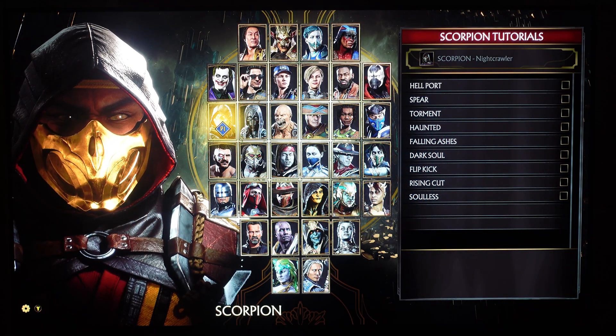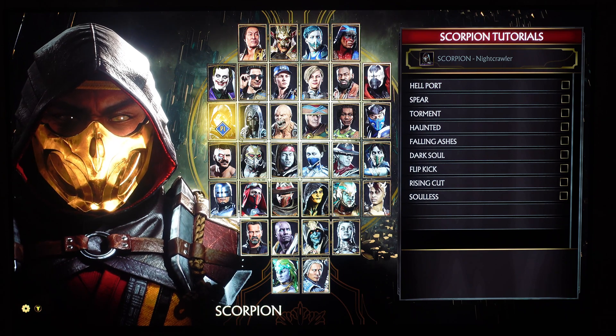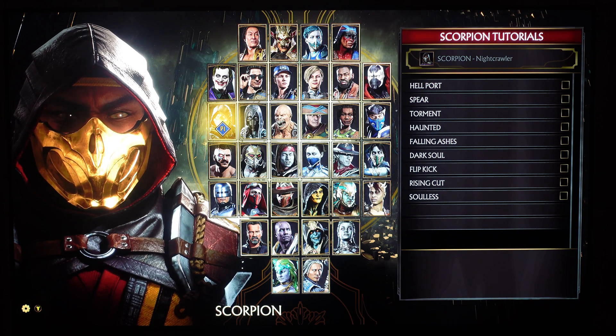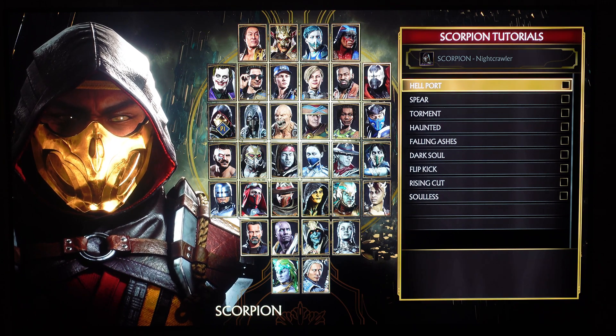Alright, Mortal Kombat 11: Aftermath — this is the latest update. HDR looks great on this. The HDR10 preset made things look extremely warm, looks real cinematic. I love the way these colors look.